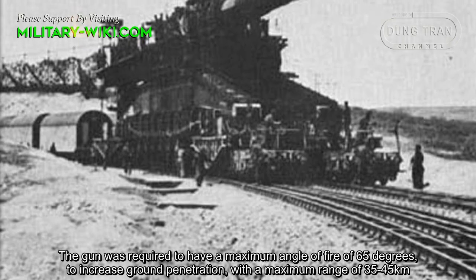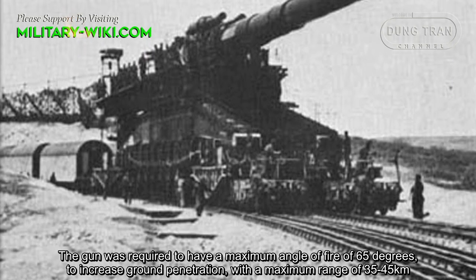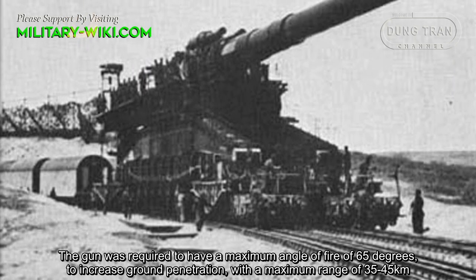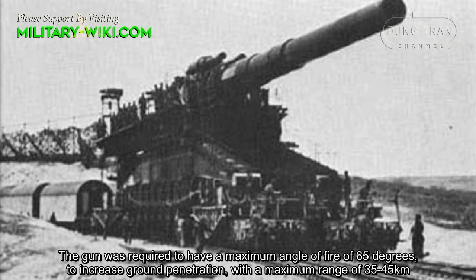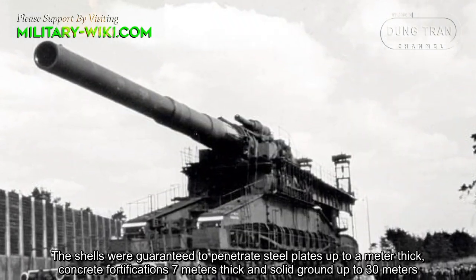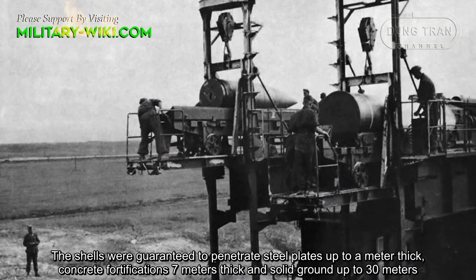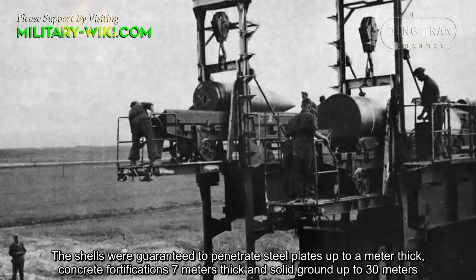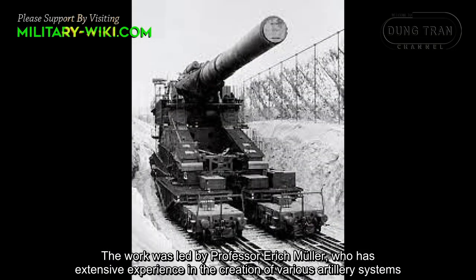The gun was required to have a maximum angle of fire of 65 degrees to increase ground penetration, with a maximum range of 35 to 45 kilometers. The shells were guaranteed to penetrate steel plates up to a meter thick, concrete fortifications 7 meters thick, and solid ground up to 30 meters. The work was led by Professor Eric Mueller, who had extensive experience in the creation of various artillery systems.